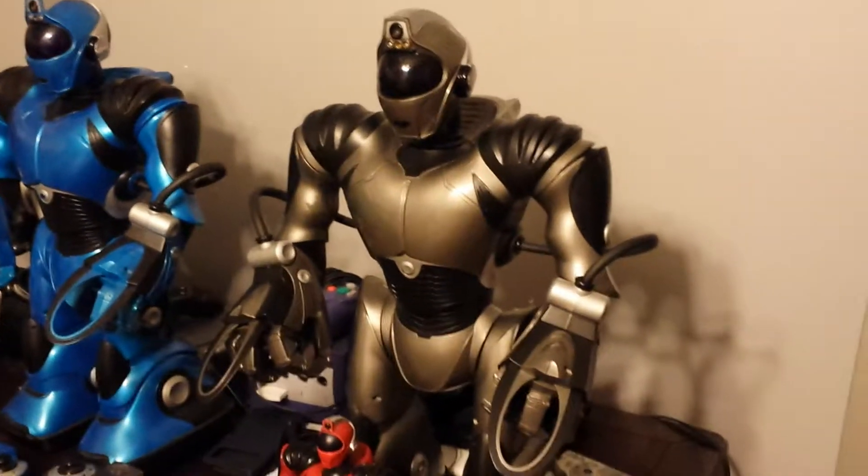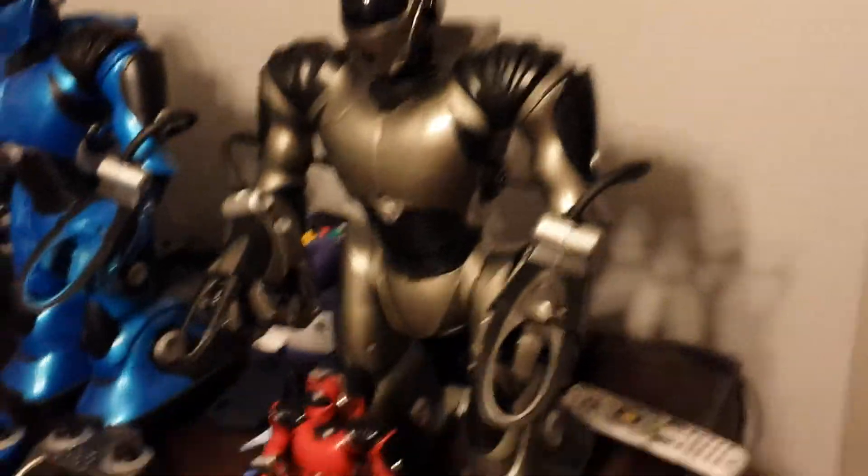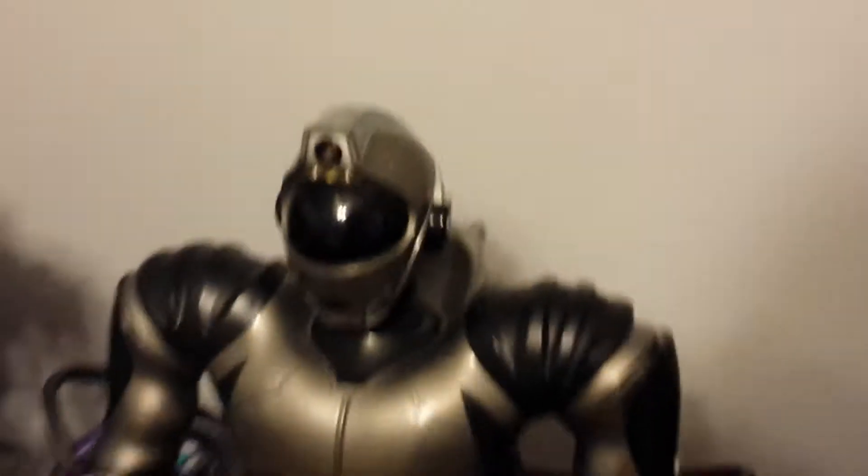Hey, this is Project Nova Zero. They're making a robot problem video again. So this is my Silver V2, and this is for repair guy.